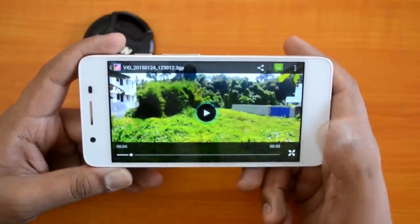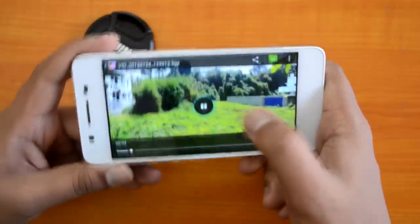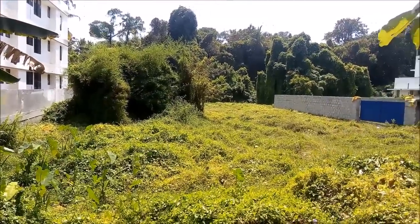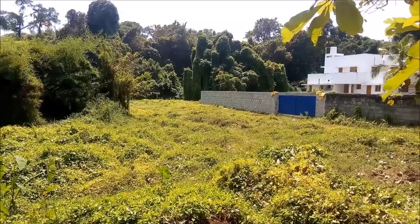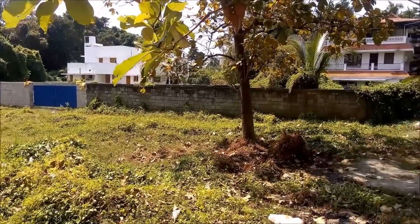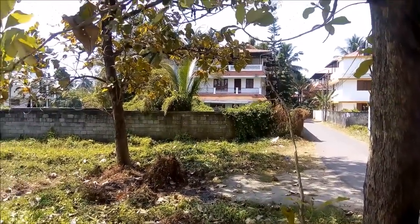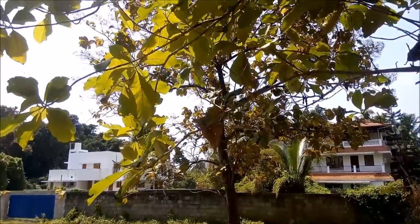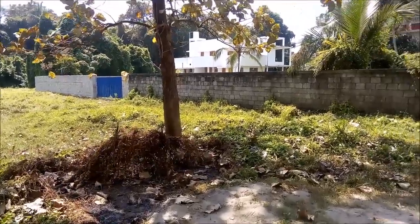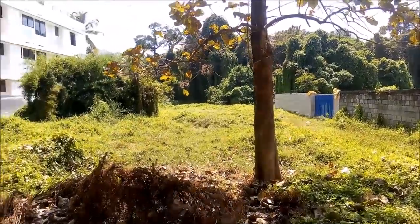The phone supports 1080p video recording. The video sample looks pretty decent with good clarity, but the colors appear a bit washed out and lack vibrancy. Compared to the Asus Zenfone 5, the camera lacks some detail. The advantage over the Moto G is that it does record 1080p — the Moto G is limited to 720p even though its hardware supports 1080p. Overall, video recording is decent for the price range but doesn't beat the competition.